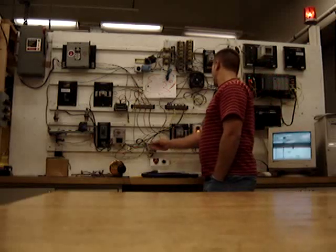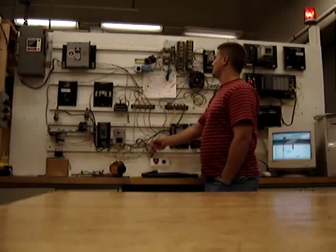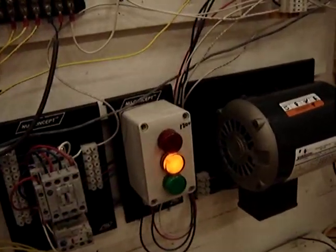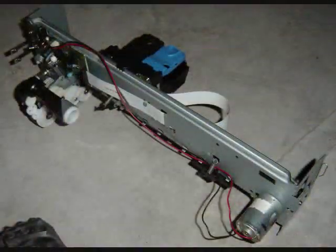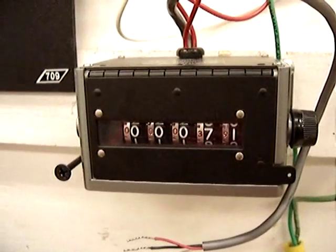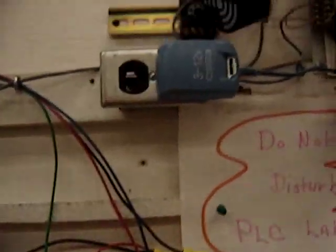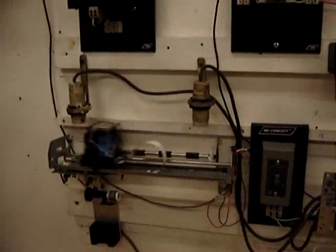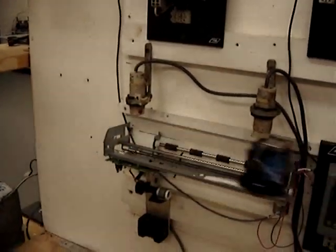Yeah, that's cool. So yeah, this is my contraption here.